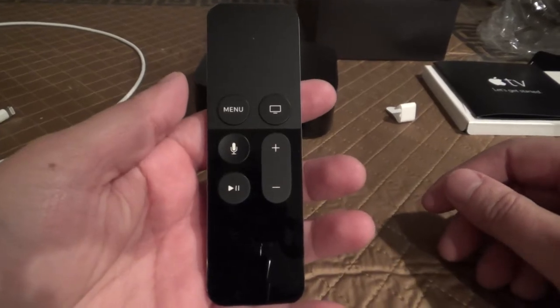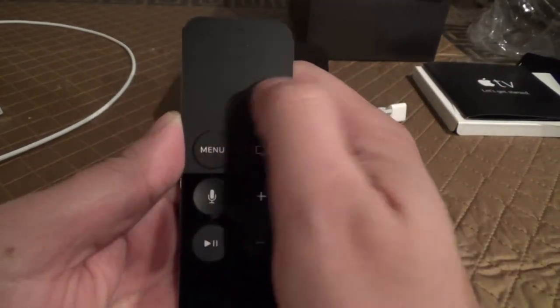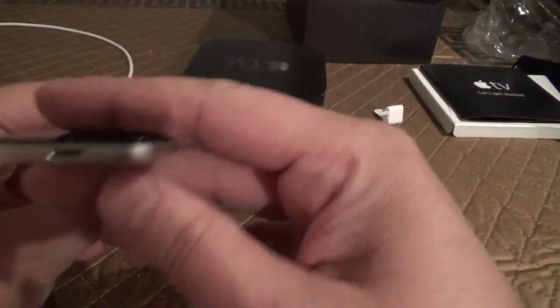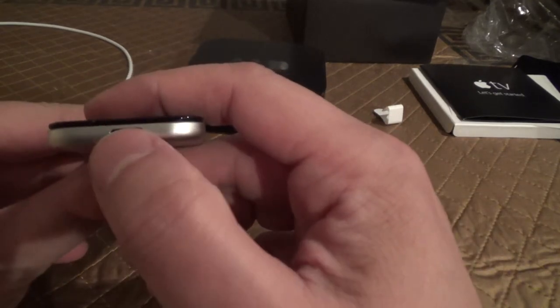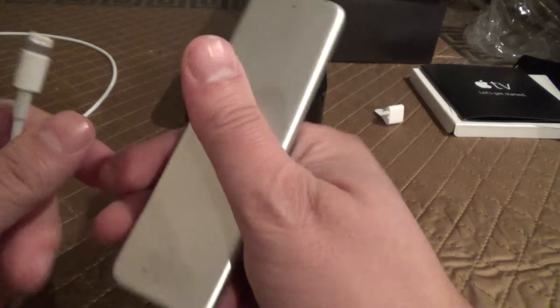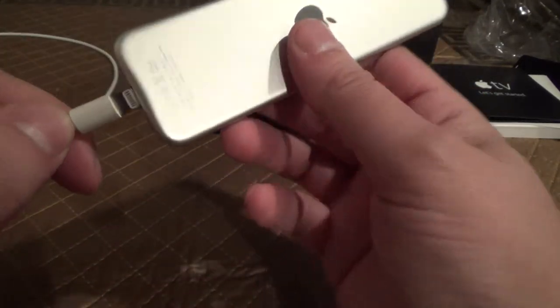A couple of things I forgot to mention. This part of the remote not only recognizes swiping gestures, it also clicks down. And this is why you need a lightning cable — because you've got to charge this remote and it doesn't use removable batteries. It's completely sealed in. So there's your lightning cable.